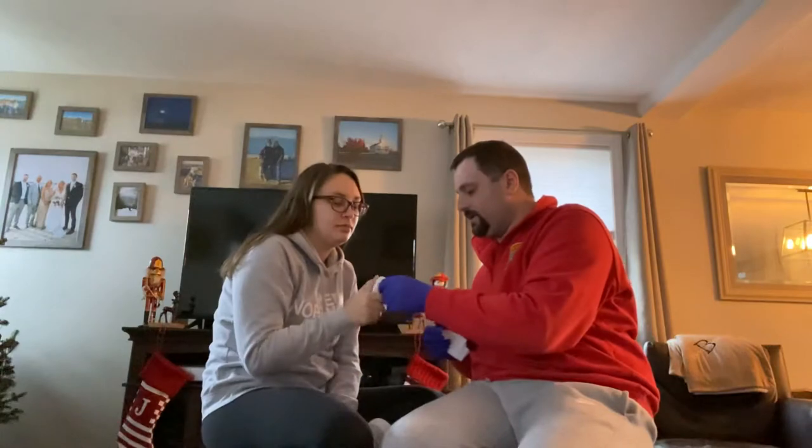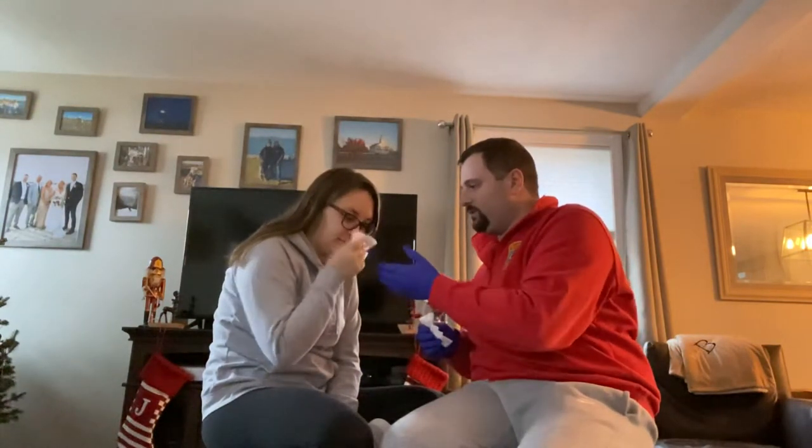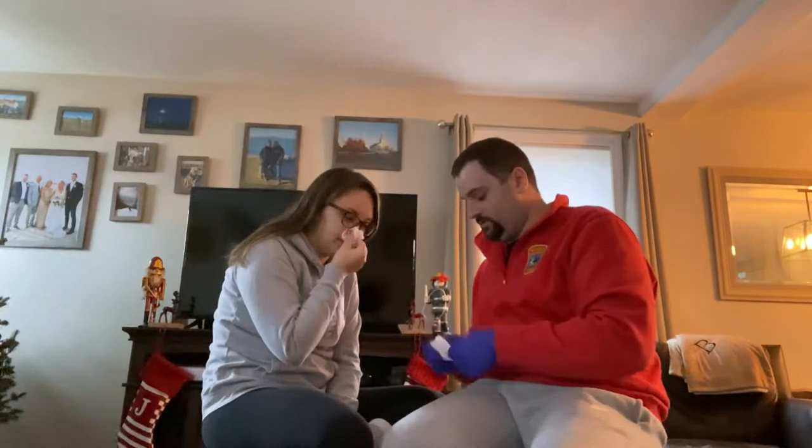So what I'm going to have you do is hang on to this, tilt your head forward towards me a little bit, and apply pressure to the front of your nose, just like that, and pinch a little bit. Perfect.